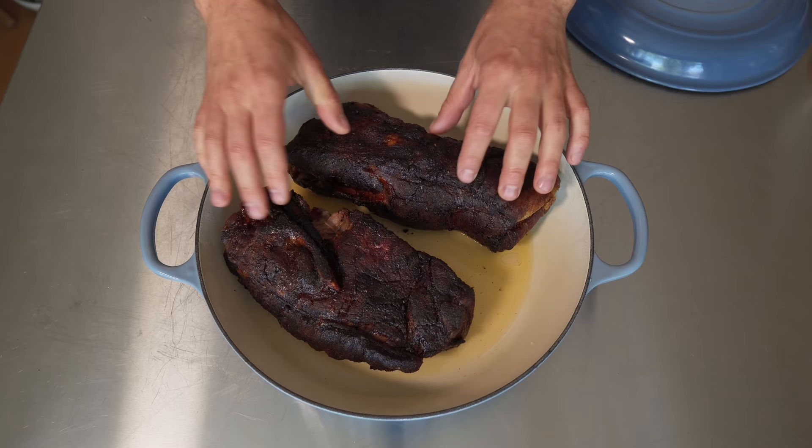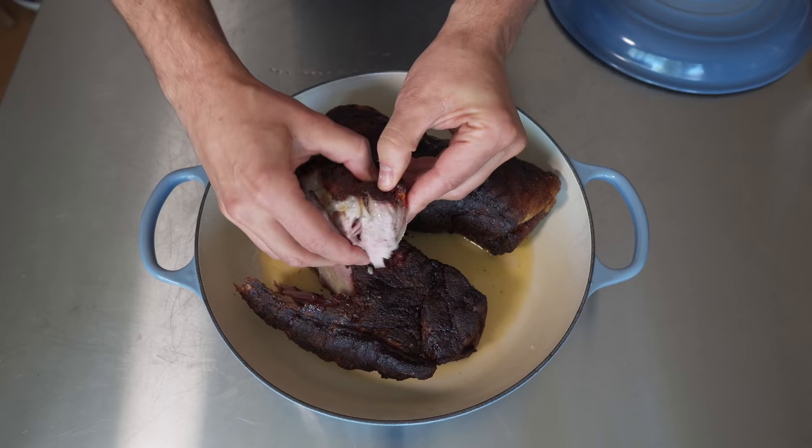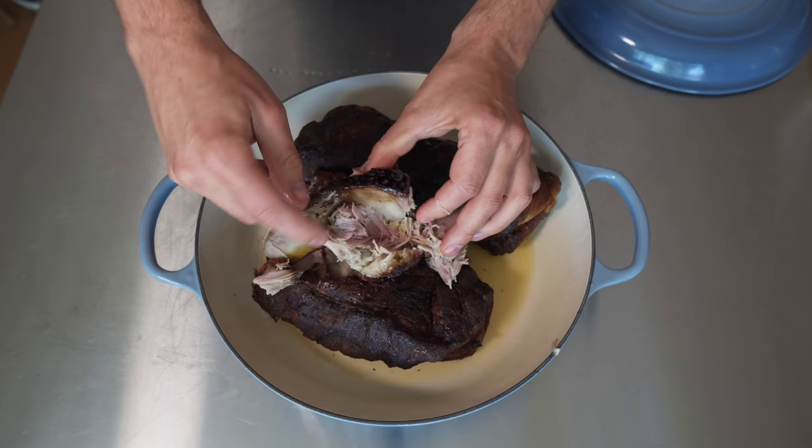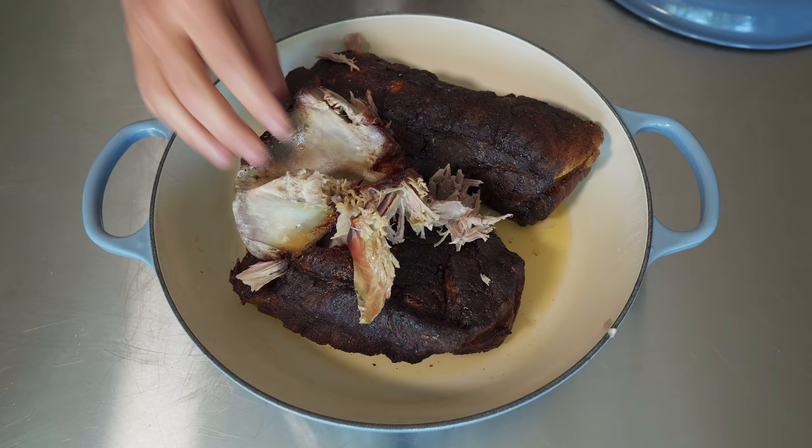Now, while that barbecue sauce cools down, let's shred up this pork. Let's see if that bone comes out pretty easily — oh my gosh. This meat right here resting along that bone is absolutely the best and most tender part. Let's just taste it. Melt in your mouth. Everything needs to be mixed so that seasoning on the edge gets distributed throughout all the meat. It's cool that we made this in the oven and it actually looks like proper barbecue.